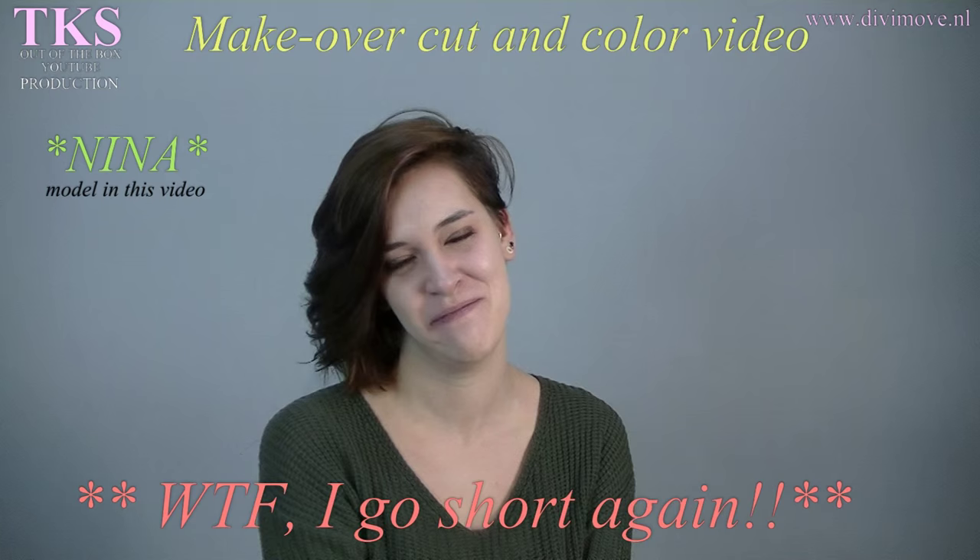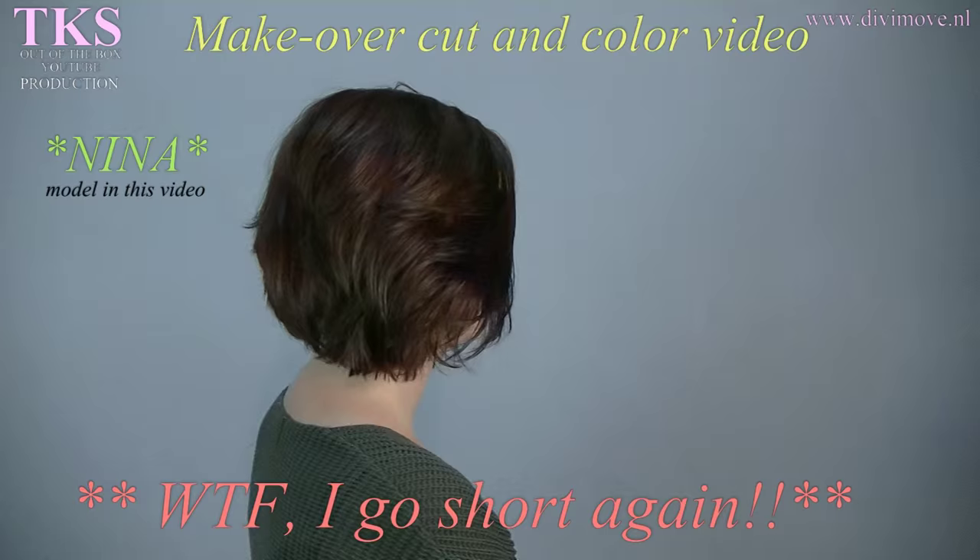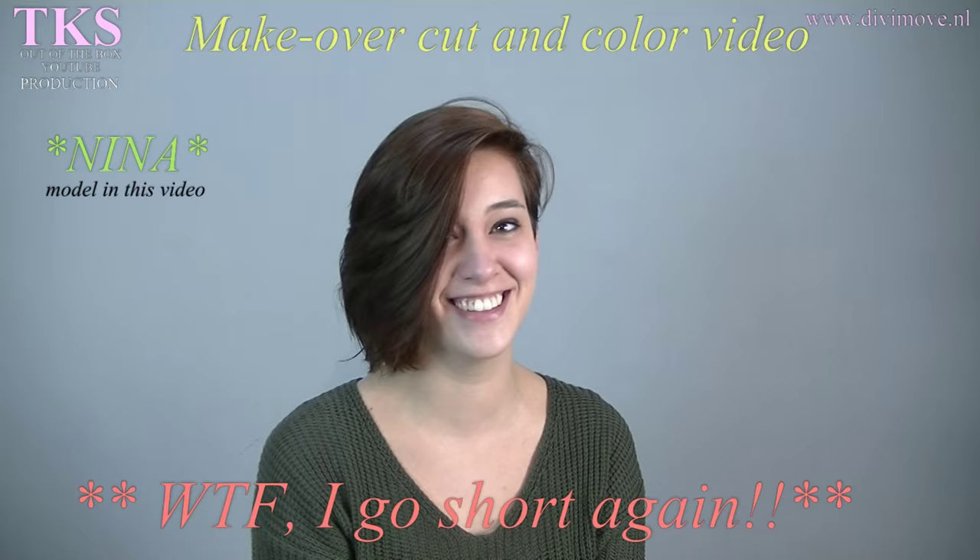Hello Nina! Hi, I'm Nina and I'm back with Theo for a new very short hairstyle. Okay, that's very exciting. You can't wait. I didn't ask you to turn. Okay, let's start it.